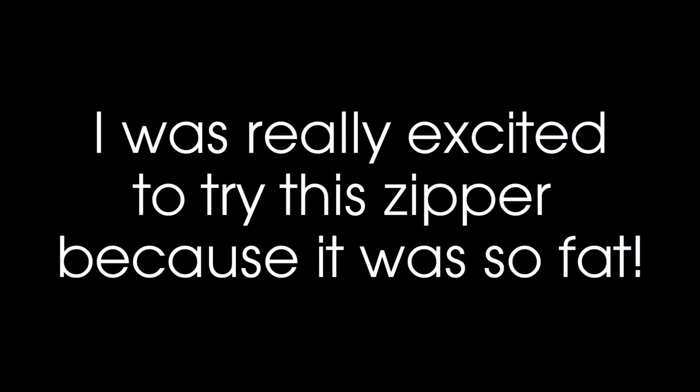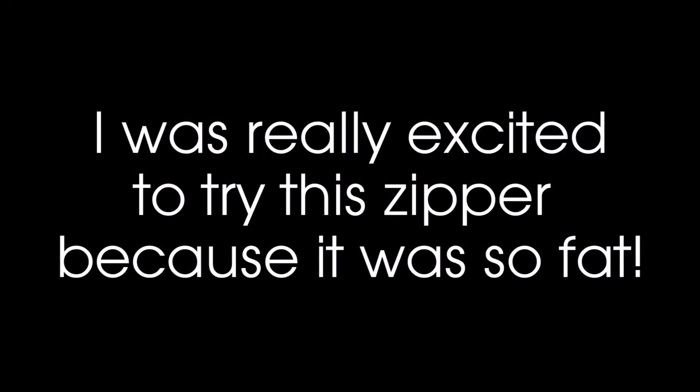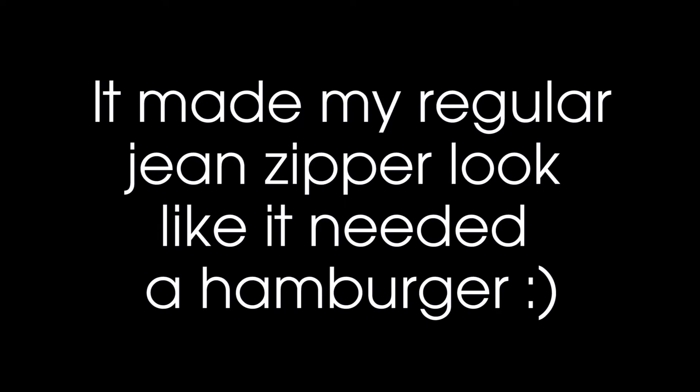The zipper tape was really wide — it was 5/8 inch wide on each side. So I was able to sew my 3/8 inch seam allowance when I sewed the zipper to the zipper seam allowance without offsetting my seams, and that just made it a much nicer thing to do. It was much easier to keep everything accurate.